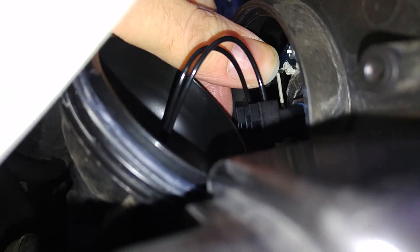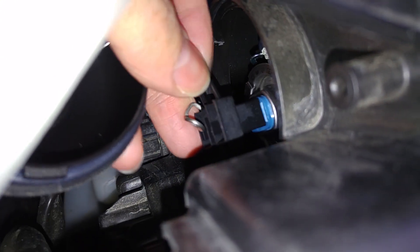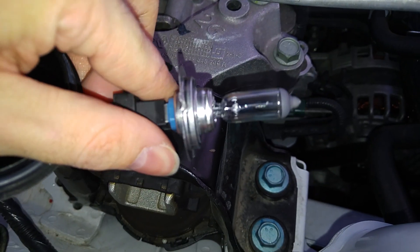Or maybe not — you need to release this steel thing like this, and now we can put the whole bulb out. Here you go, you can change the bulb now. Reverse order to put it back.